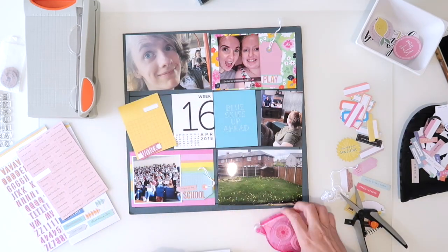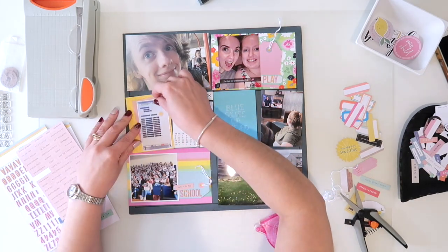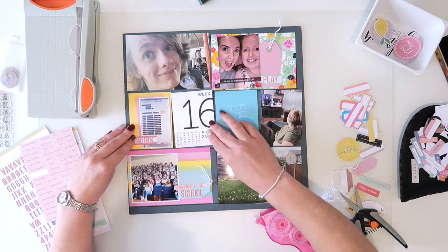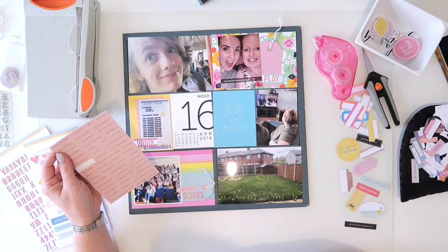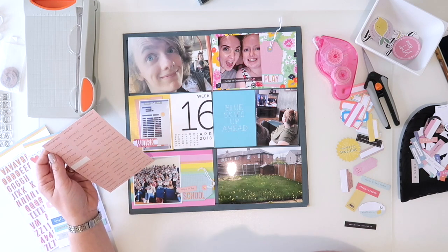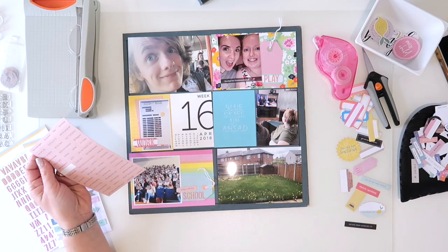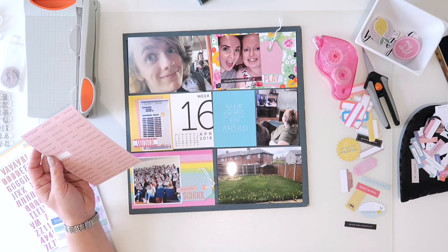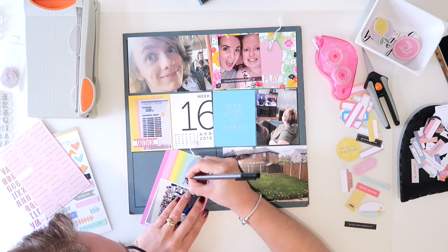I'm going to add the word 'play', and then on the whiteboard picture — which I'd spent a whole weekend with my Silhouette cutting out for work — I've just tucked behind it a die cut that brings in that peach colour in another place. It's just a little layer; I don't do that too often on Project Life, but I should do it more. I do like matting my photos a bit like I do with scrapbook layouts.